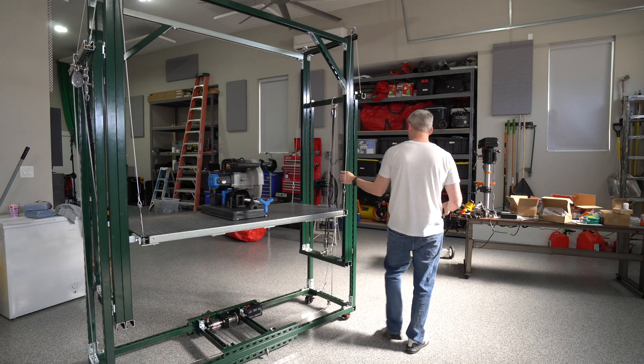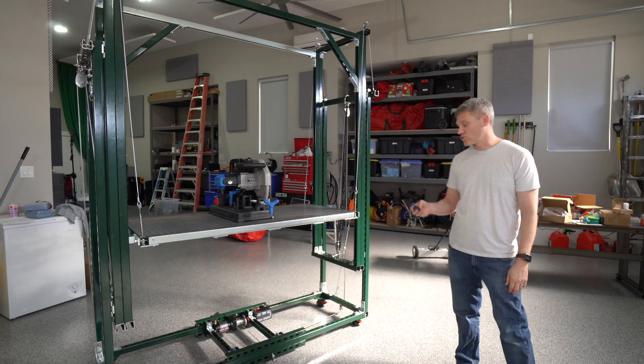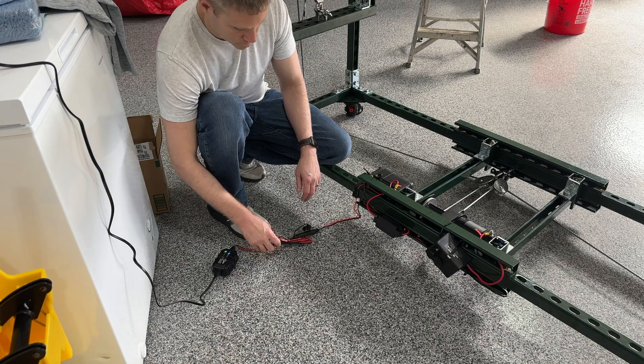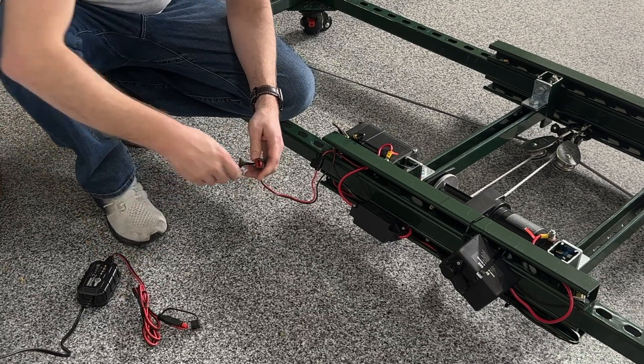I can push and pull it around. There's nothing to plug in and I've got a remote to actually be able to control it. So if I want to go up or down, it's that easy — just press the remote button. I do have to charge the battery every once in a while. It takes less than an hour to charge it and I just plug it in and put the cord back into here.